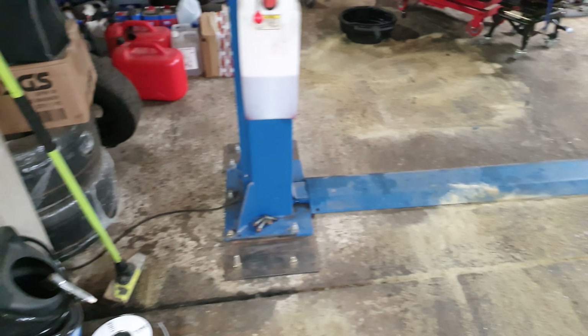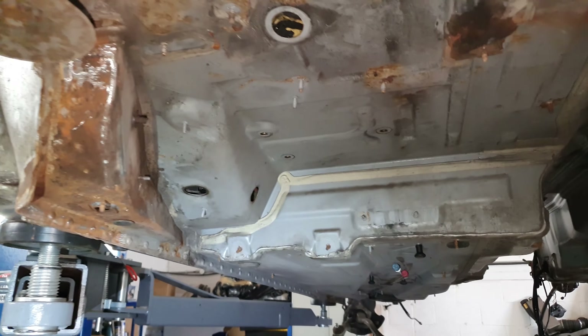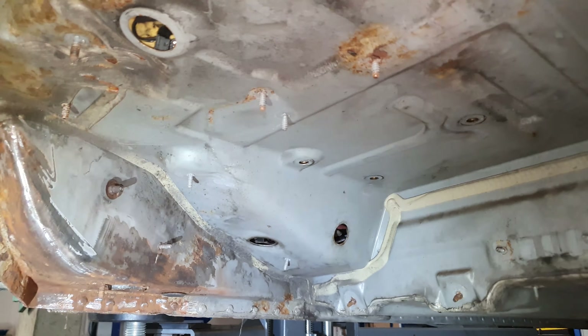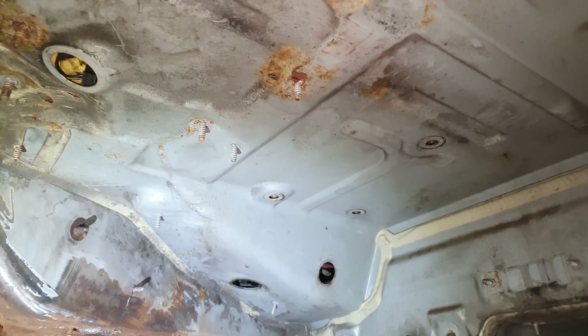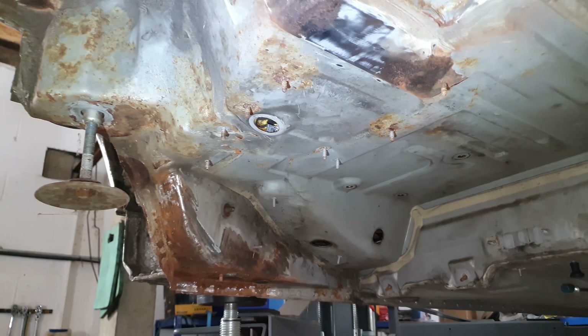Let's have a look where we are underneath the car. We've gotten everything off underneath here. The area around the fuel pump package is nice and rust-free because it was covered by a big bracket. But essentially everything has been taken off the bottom of the car.